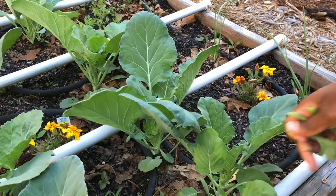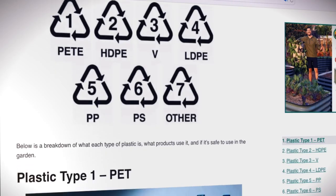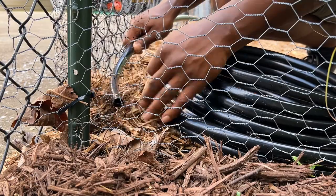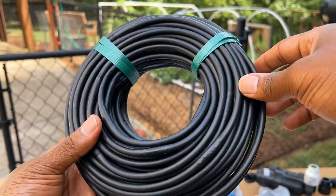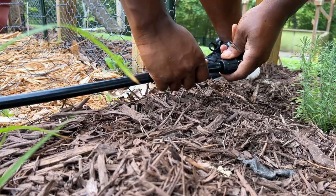Regarding the safest plastics to use within your garden, there are many mixed opinions regarding PVC that you will find online. It is definitely something I'm still in the process of learning more about. However, most suggest commercial poly tubing or high-density polyethylene is the best choice since it is not known to transmit any harmful chemicals into the soil over time.